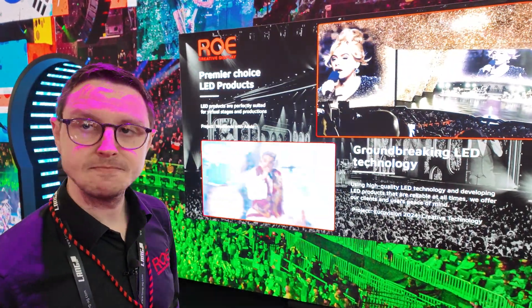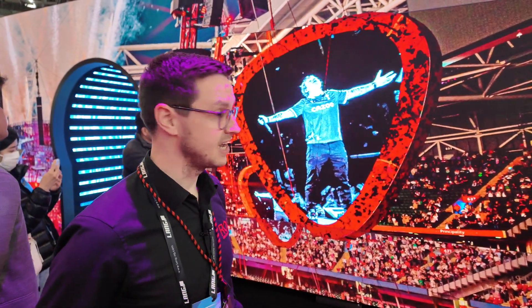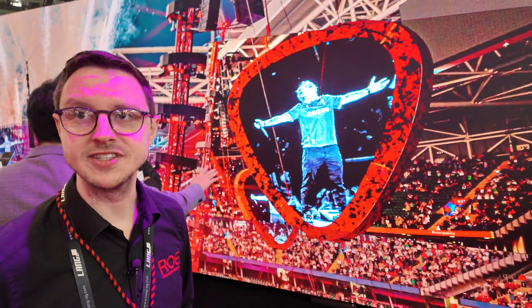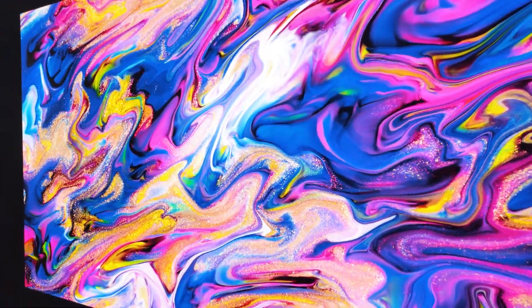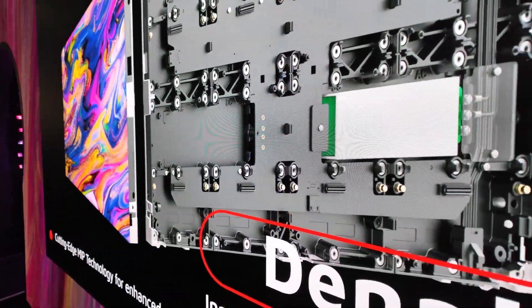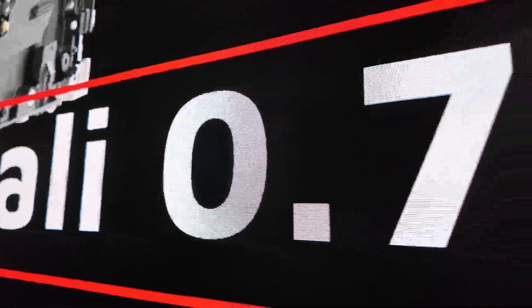Could people want this for their home theater? Potentially in the future — at the moment the technology is quite expensive, but over time as the price comes down, I think we'll see these start to appear in people's homes. It's a full 4K at 0.7 millimeters pixel pitch. We checked every 8 million pixels and didn't find any broken pixels — they all look great.